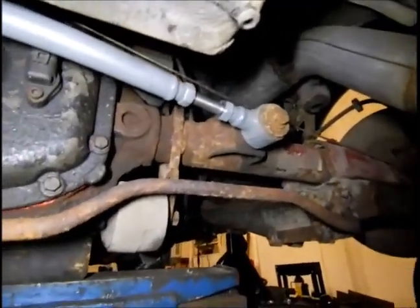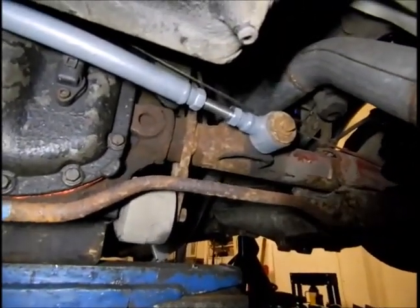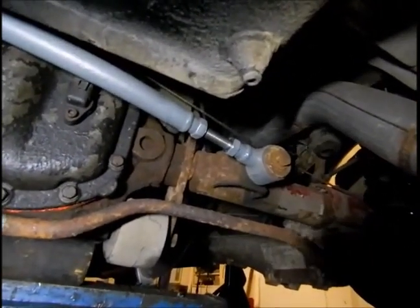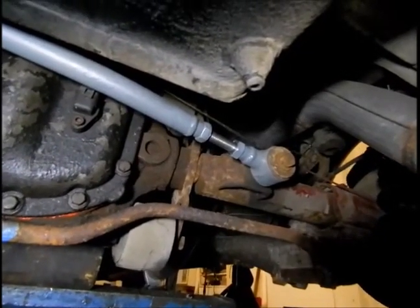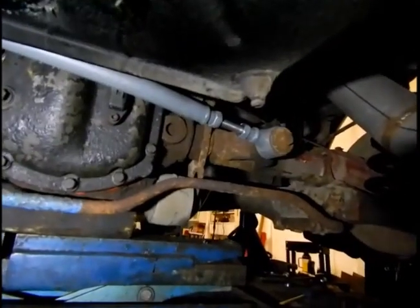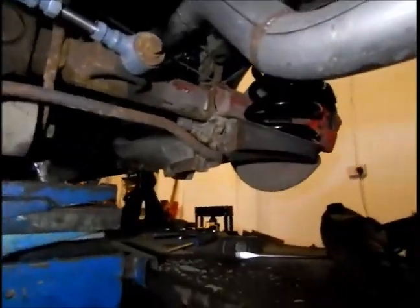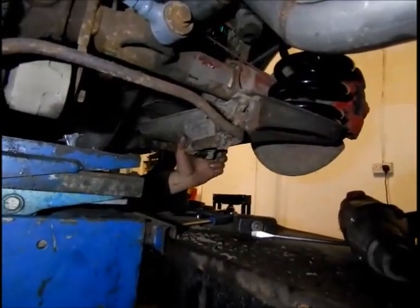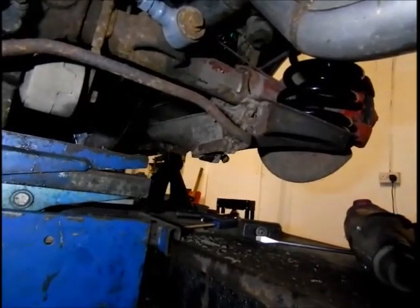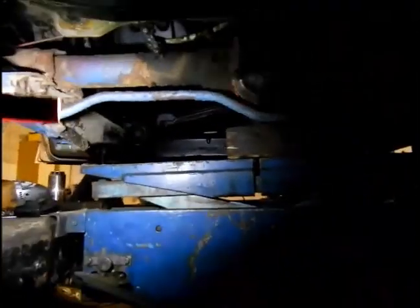We've also got an adjustable panhard rod, as mentioned in previous videos - a bloke makes them on eBay and sells them in exchange for your old unit. He just cuts them, drills them, puts a thread on it with some lock nuts, and welds it professionally back together. And for the anti-roll bar, instead of buying an inch-thick one, we're going to put two original ones in a custom bracket - one lower than the other, but they still work.